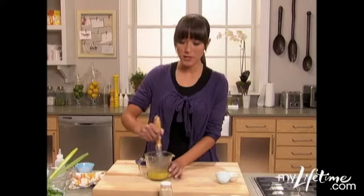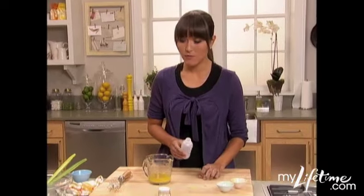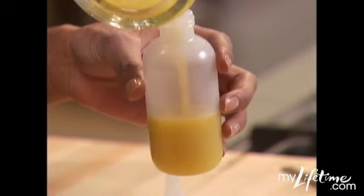Now you can do this — I just want to incorporate it really quick first. Then we're going to get the squeeze bottle because I want to save this for the rest of my week. All we're going to do is streamline that right into our squeeze bottle.